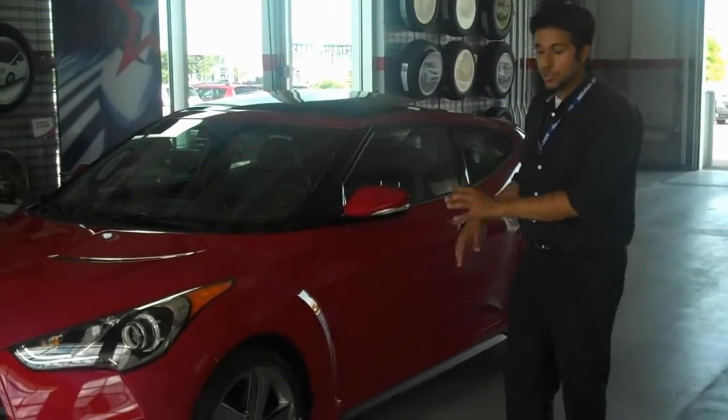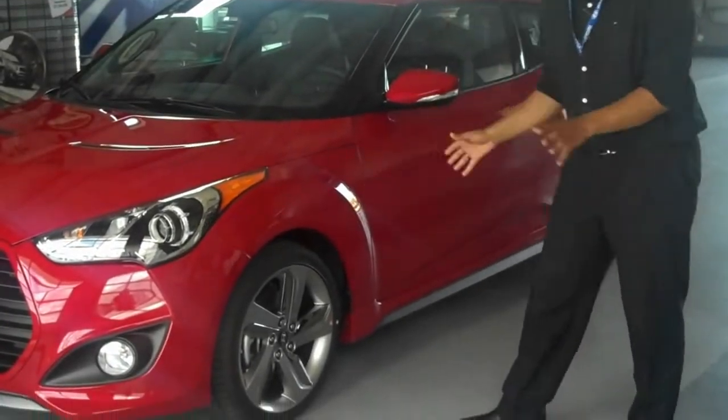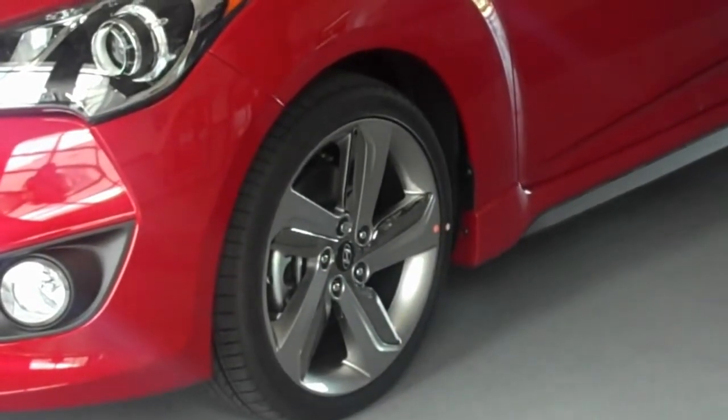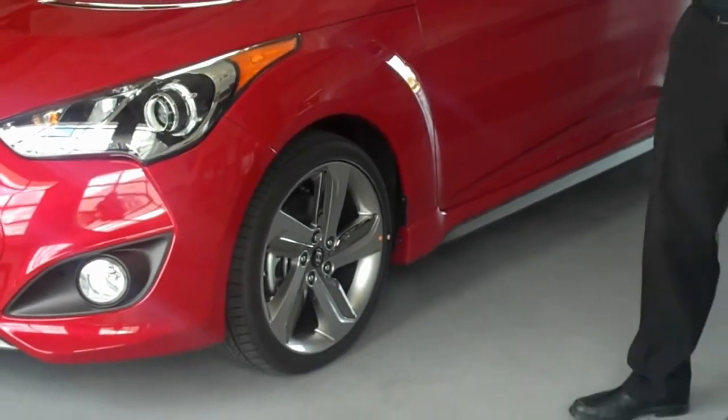From this side here you can see the differences start to appear even more so. This car has the 18-inch alloy as standard. It doesn't have the color inserts but it has chrome inserts. It also has bigger front disc brakes as opposed to the regular Veloster — 20mm bigger for better braking performance.